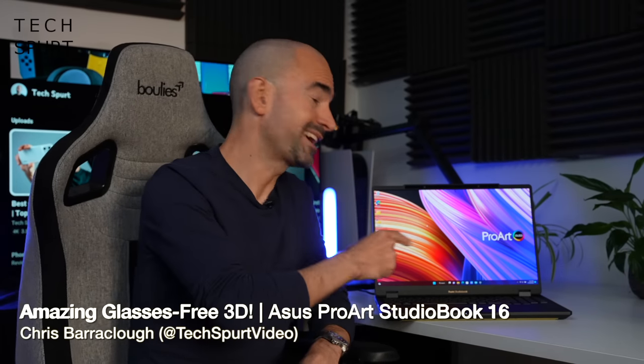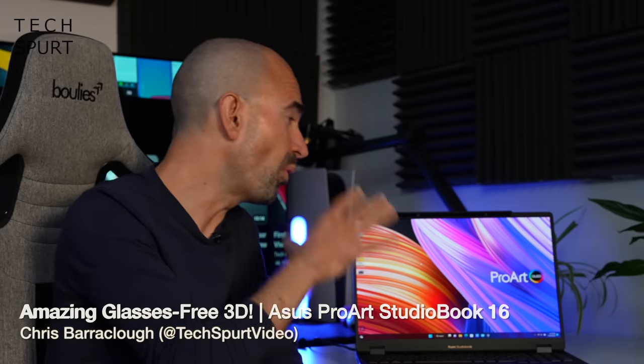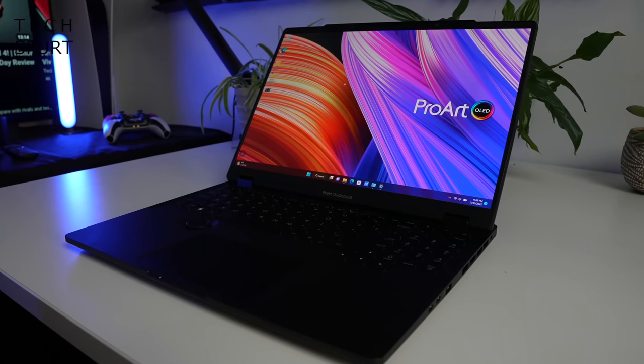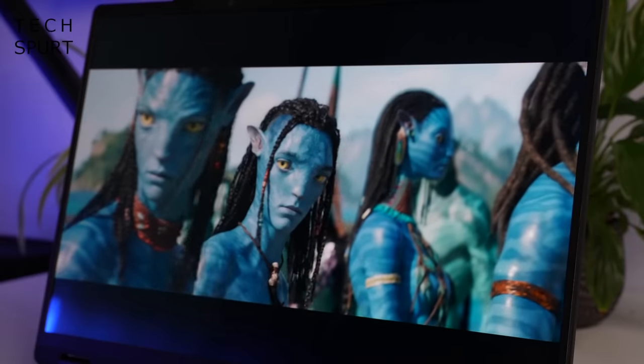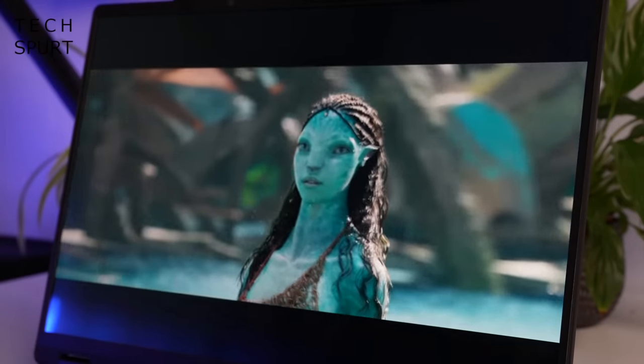I'm Chris from TechSpert and today we're going to be checking out ASUS's fresh new ProArt StudioBook 16 laptop, which boasts ASUS's very own exclusive Spatial Vision 3D technology. It's the world's first glasses-free 3D OLED laptop tech and I checked out a customised sample with the 30 series CPU and GPU disabled.